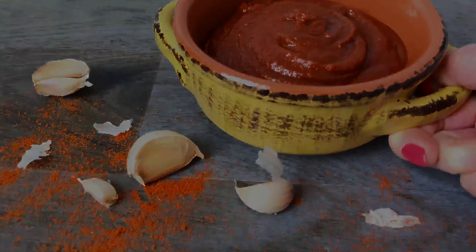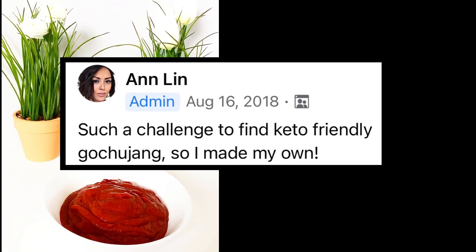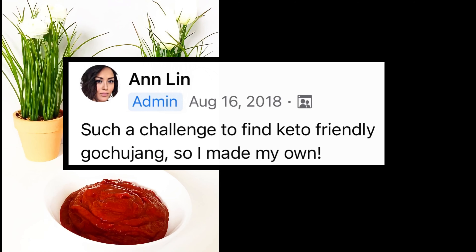Welcome back everyone! In today's video, I'm going to share with you a keto gochujang recipe. This is one of my first keto recipes back in 2018, and it's still a favorite and so easy to make.